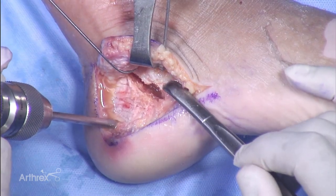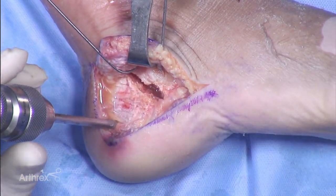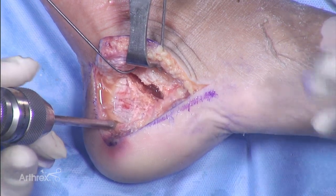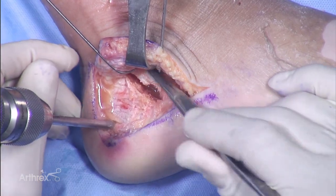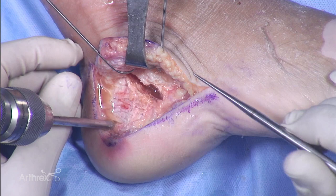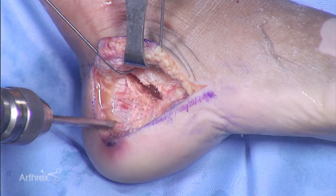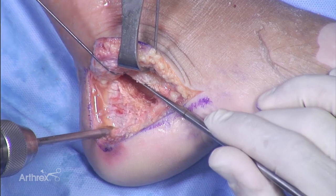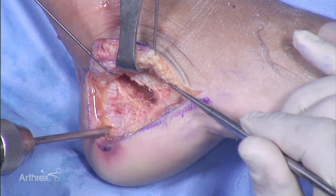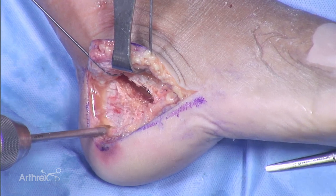If you have a deficit from cancellous bone being compressed by the injury, you can fill that gap with a cement such as QuickSet, which will give very good sub-articular support. Another trick is to use a FlexiGraft sponge that is not hydrated — it has a fairly firm consistency and you can wedge it in to hold your sub-articular support in place while you apply your definitive fixation. Once in place, you have a few minutes before it becomes hydrated and softer.